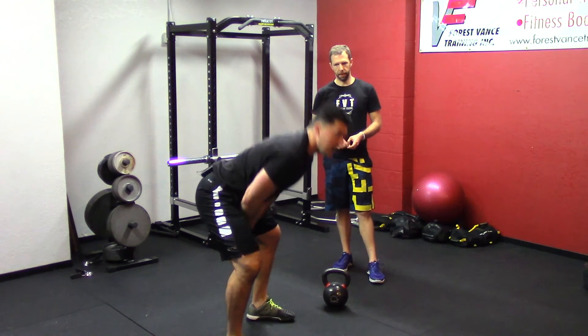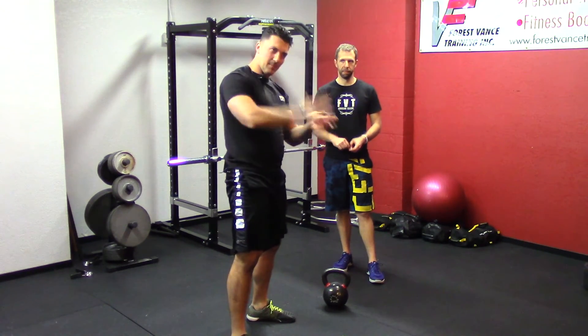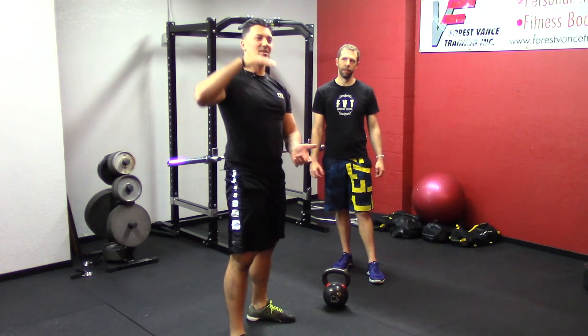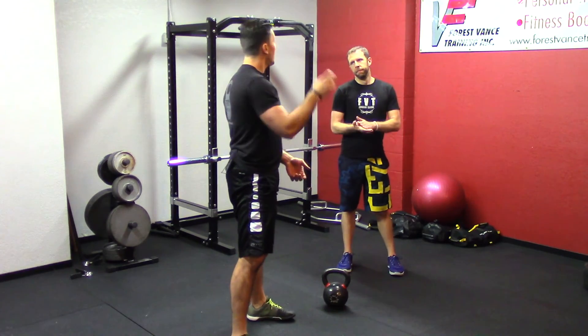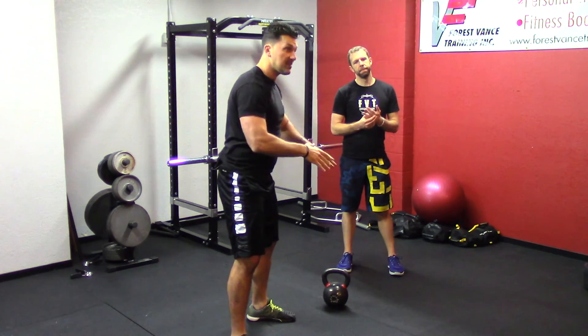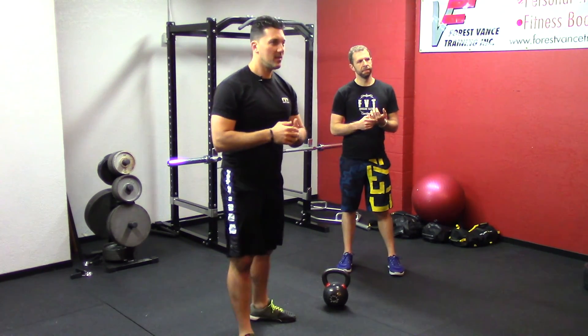Make sure you throw it back so it gets them in a good path with the bell, and give just enough assistance — you're not trying to make them do a somersault. The drill structure is: two reps by themselves, five with assistance, then five more on their own. Let's give it a try.